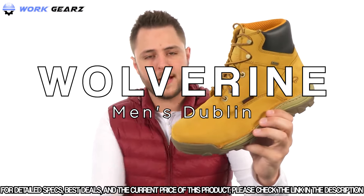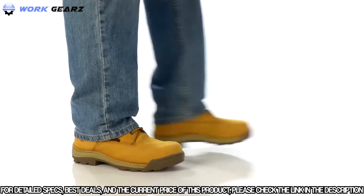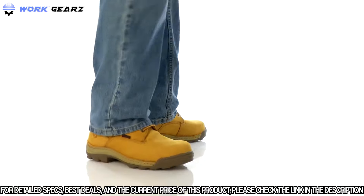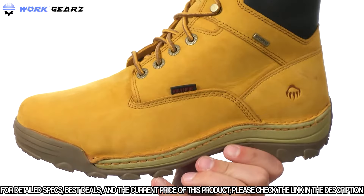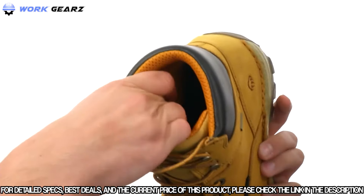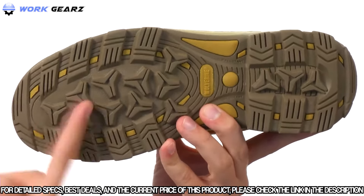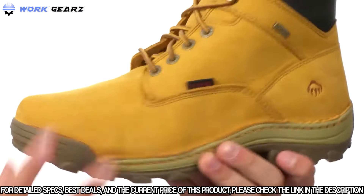We're checking out the Dublin Insulated Waterproof from Wolverine. These awesome boots feature a waterproof nubuck leather upper with a traditional lace-up system in the front, a very soft mesh lining on the inside that'll really allow your feet to breathe. Down on the bottom we have a rubber lug outsole that gives you a real stable ride over a variety of different surfaces. It's also nice and flexible.